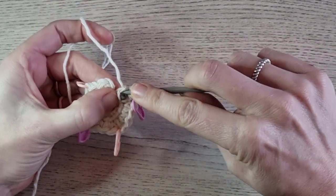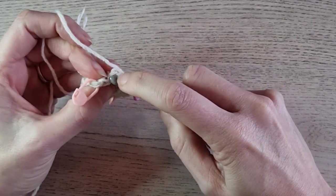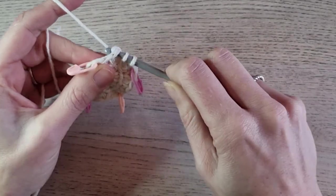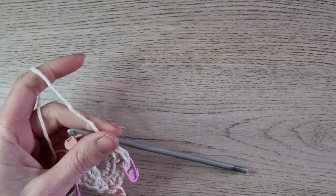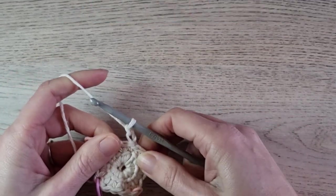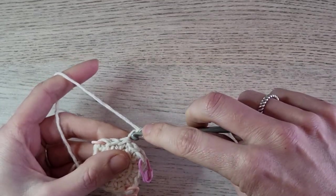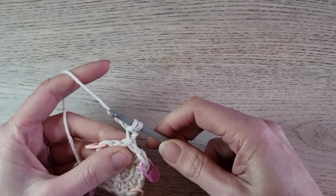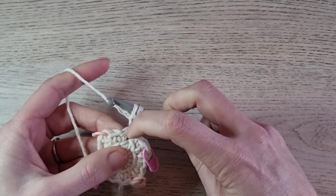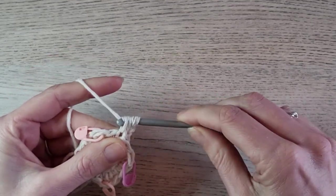If you keep continuing in the round, just pick up the horizontal bar here, pull up a loop, and then insert in the first stitch of round one and make a double crochet. Here you have round one done. For round two, chain two — this doesn't count as a stitch, it's just to bring up your yarn. Then insert in the second chain from the hook and pull up a loop, and now we can start our first linked double crochet. Insert, pull up a loop, and make a double crochet.